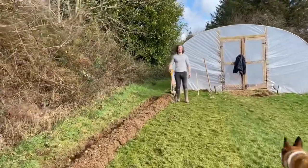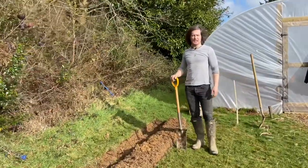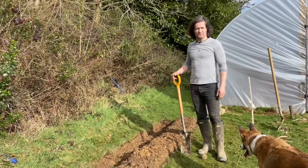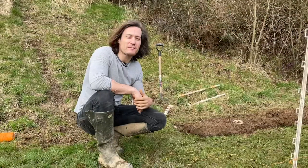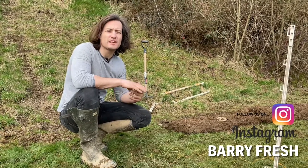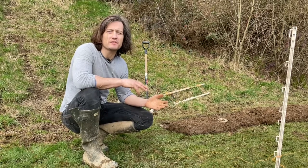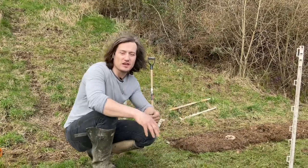Hi guys, so in today's video we're going to look at an old Irish way of digging potatoes — the lazy bed — and how you can save loads of time, effort, and energy digging beds in your garden. Welcome back to our garden. Today we're looking at digging in for our potatoes and we really want to save time and effort, so we're going to use a hybrid kind of permaculture slash old Irish traditional way to dig in the beds.